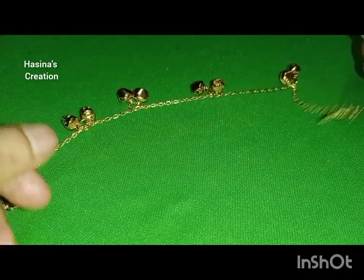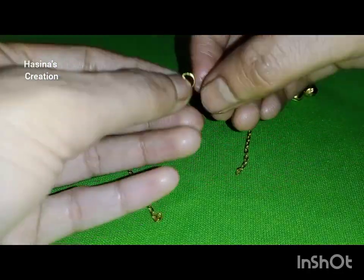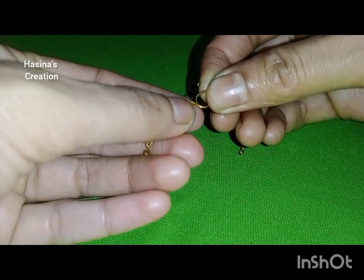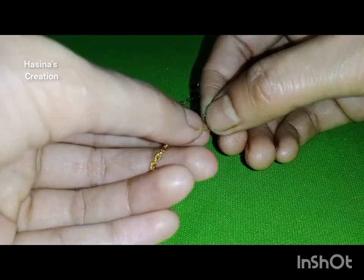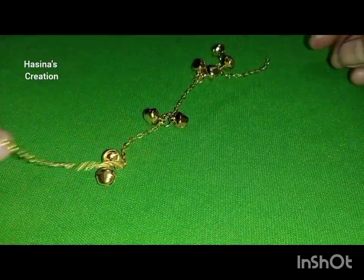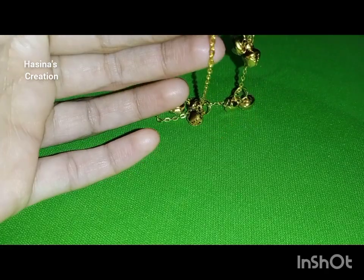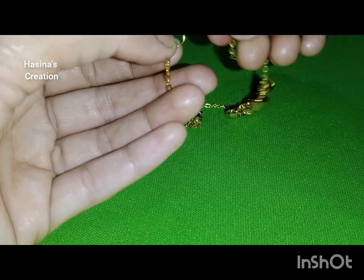Now we have to take a jump ring and add it to the two side chains. This is one side — we will add the jump ring and attach it to the last one. And the second chain we have to add to the end. So if you are using the jump ring, add it to the end.